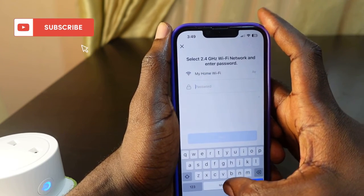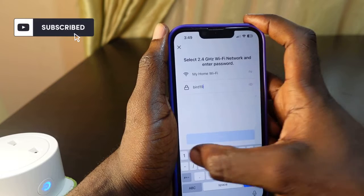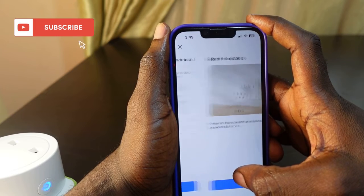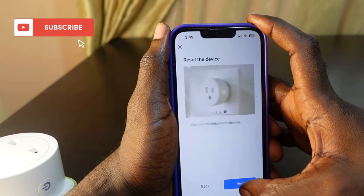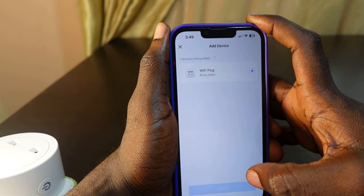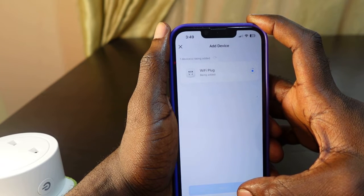Enter the password and confirm. My plug has been added and is now connecting to the new Wi-Fi.